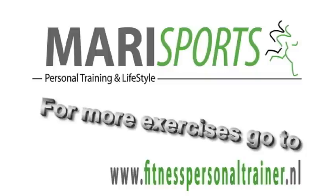Probeer de oefening drie maal 20 keer te herhalen. Houd tussen de series maximaal 20 seconden rust. Ga dit eenvoudig.